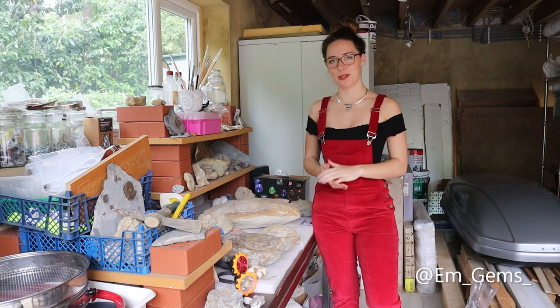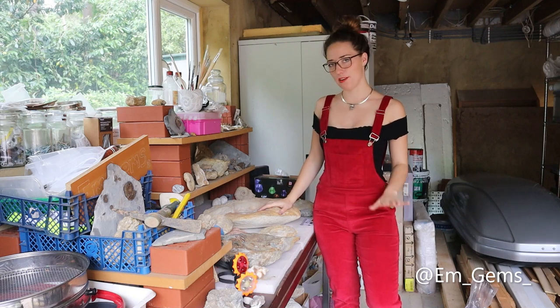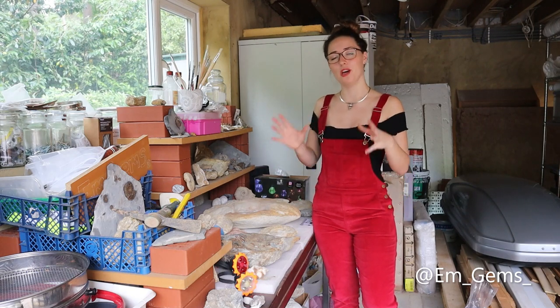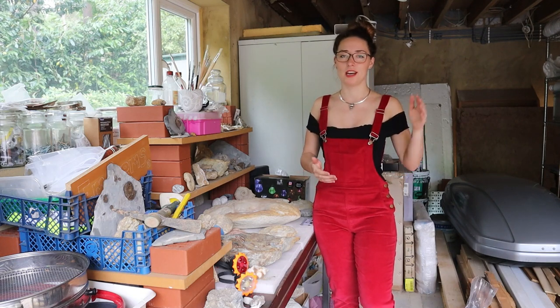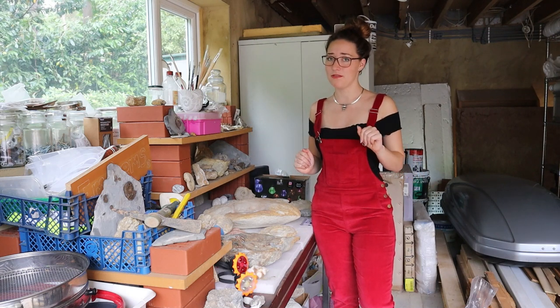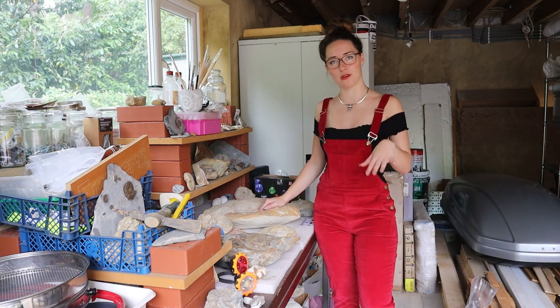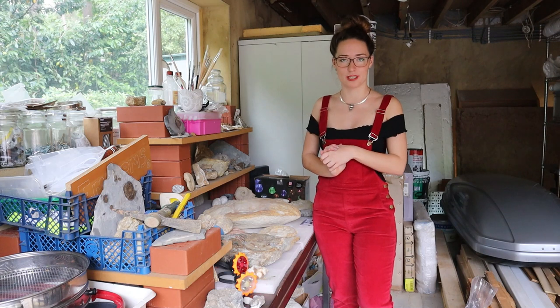Hey guys, welcome back to my channel. In today's episode of Fossil Friday, I'm going to be doing another level of prep to the Megaloceras ammonite. For those of you who have been following along, you would have seen that I've been slowly prepping this ammonite for the past few months, kind of from start to finish, and we're not quite at that finish line yet but we're getting very, very close. I'll link all the previous episodes down below if you'd like to follow along.